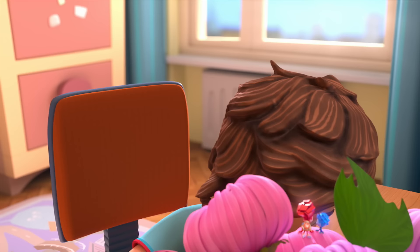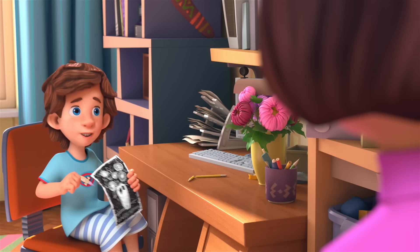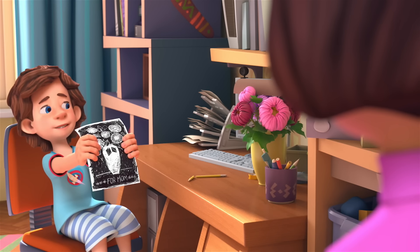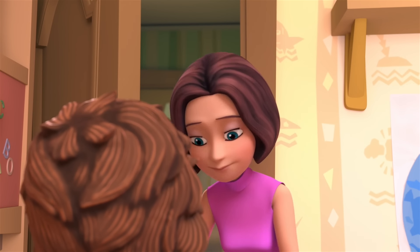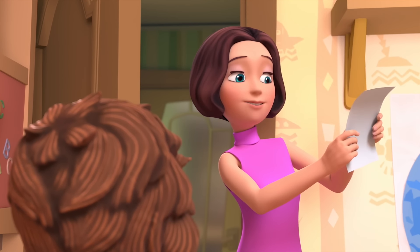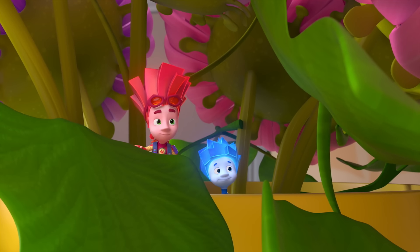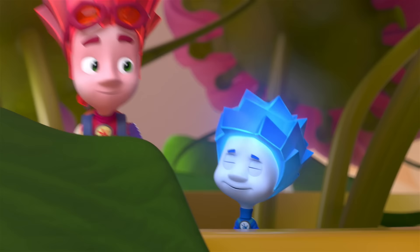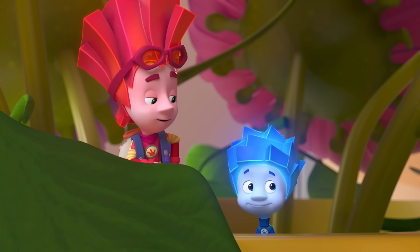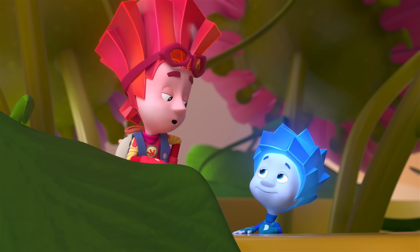Super! Pretty good, right? Tom Thomas! Everything's on the table for breakfast. Mom, happy birthday! I drew this present for you! Thank you, Tom Thomas! What a lovely still life, so unusual! I tried really hard. We'll hang it up on the wall. Now let's go eat! What would Tom Thomas have done without us? Whenever you get into a jam, your real friends will always show up to rescue you!